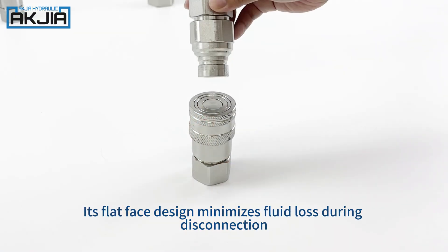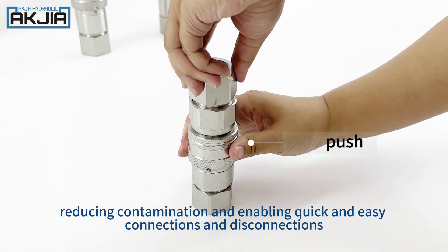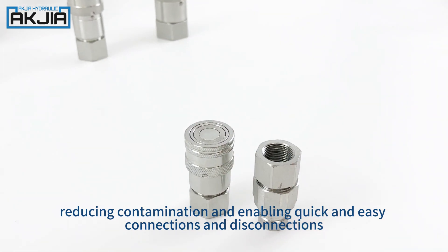Its flat-face design minimizes fluid loss during disconnection, reducing contamination and enabling quick and easy connections and disconnections.